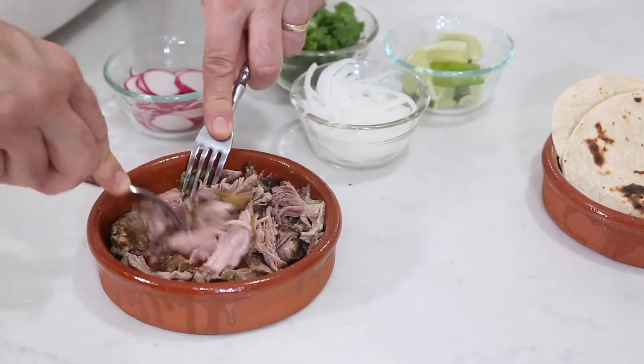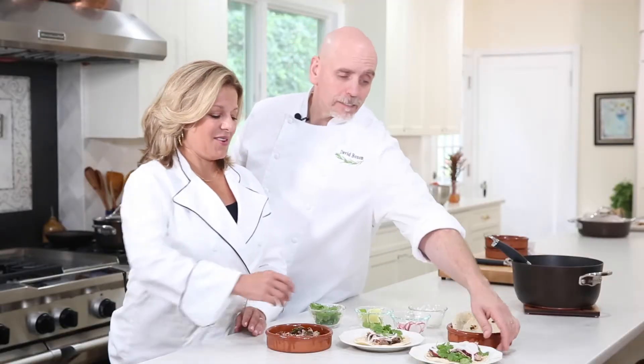For the tacos, all you do is shred the meat, add your favorite toppings, and taco party!